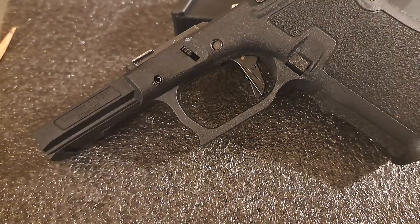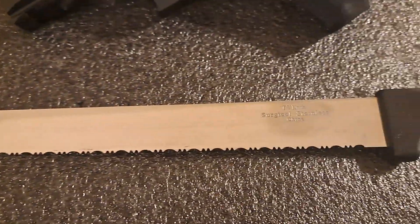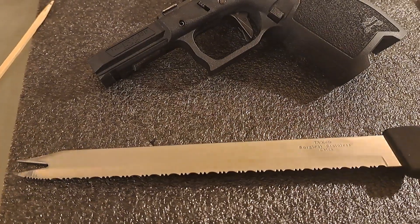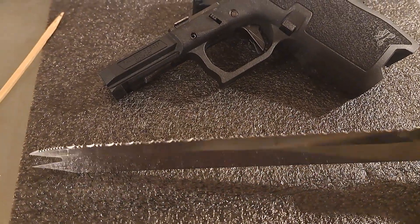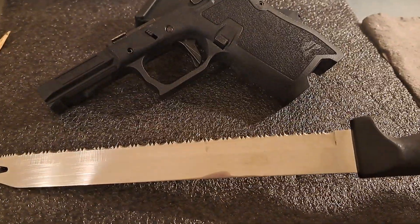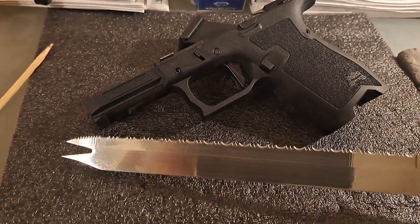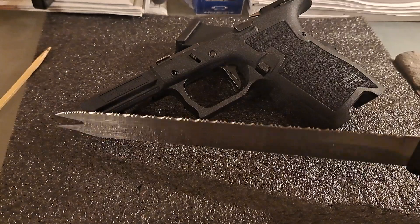And you can use regular household knives. You've got this nice Ginsu job here, made out of the finest Chinese-ium that money can buy. And that little saw knife is excellent — it'll cut through just about anything.